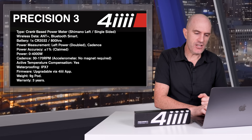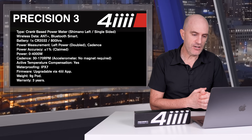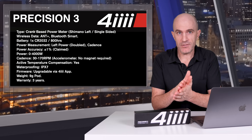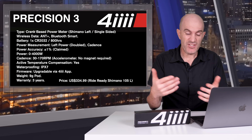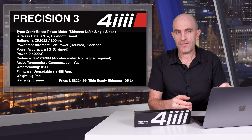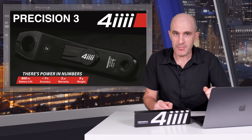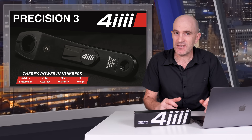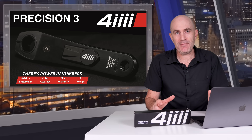Cadence is claimed at 30 to 170 RPM using an accelerometer with no frame magnet required. Active temperature compensation, IPX7 waterproofing, firmware upgradable via the 4iiii app. The pod weighs around nine grams and has a three-year warranty. Two purchasing options: ready-to-ride where you purchase the crank with the power pod already on it, or you can send in your crank for a factory install. Pricing for the ride-ready full crank is around $335 US for a Shimano 105 crank.